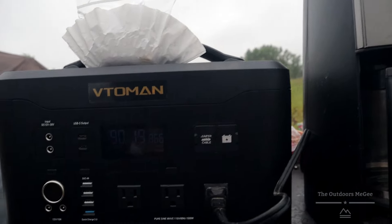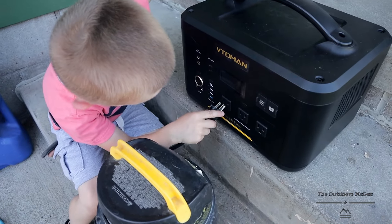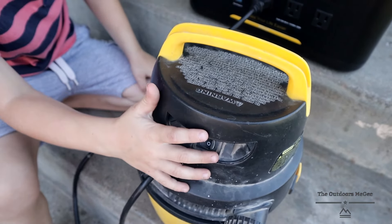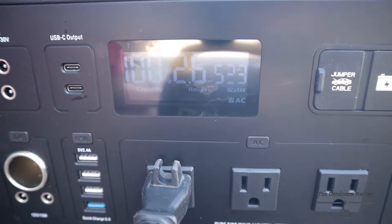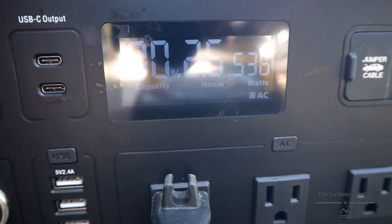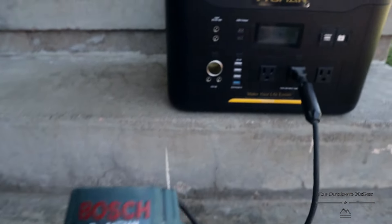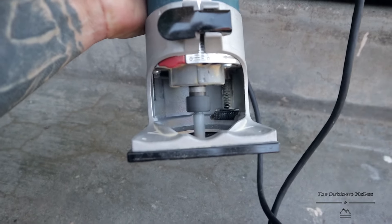We took this thing out on a camping trip and powered an AC breeze cooler — it worked great all night. We brought a coffee maker to make the morning an easy breeze. My son loves vacuums so he really wanted to test it out, so we let him give it the old engine crank test and it kept up and provided him with the satisfaction he needed.